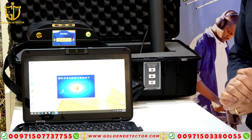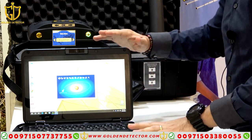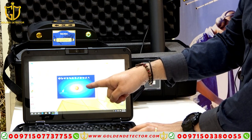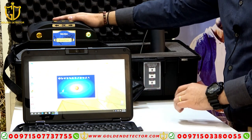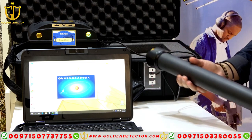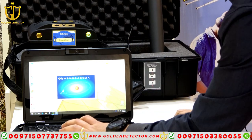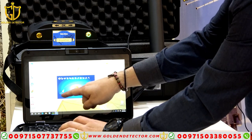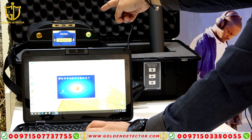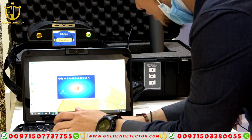Now I'm going to show you how to work with the pin pointer system. I've already turned on the tablet PC and the Bluetooth. I've turned on the main device and connected the sensor. Now I'm going to connect — it will show the name of the device, the main unit name, and then I will select it.